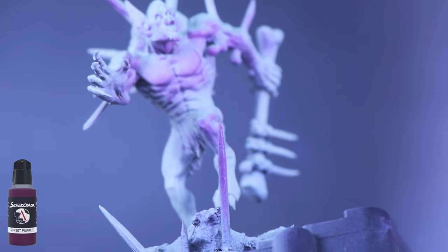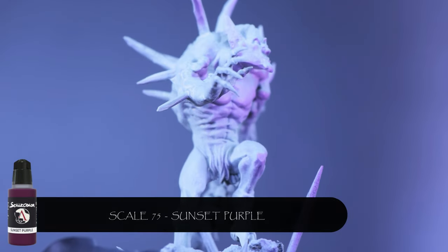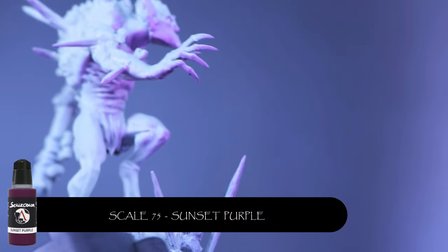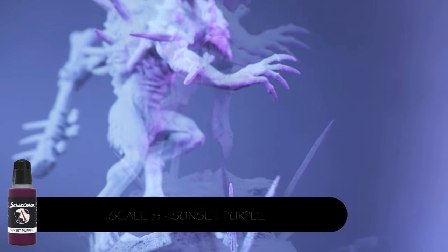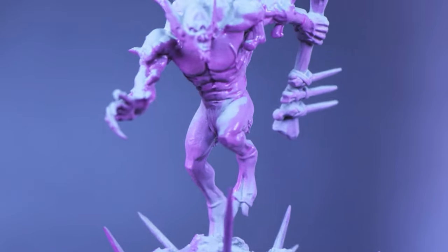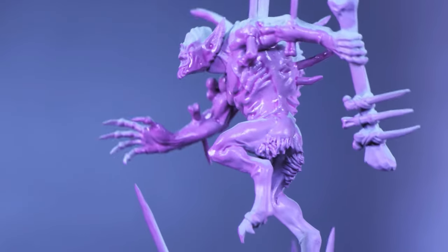Just be sure to cover the whole model. Next up, doing a reverse zenithal — we're using Scale 75 Sunset Purple, airbrushing from underneath to create shadows. You will get a little bit of overspray on this, but it doesn't matter, we're going to clean that up later.